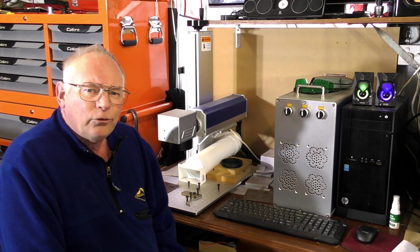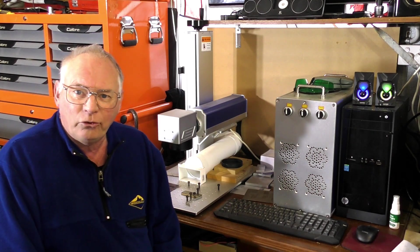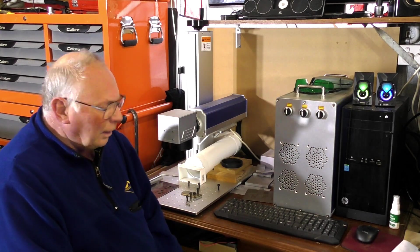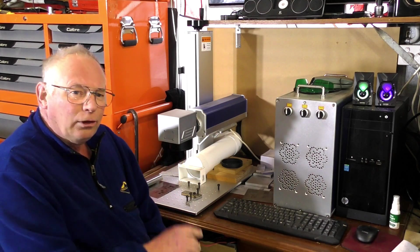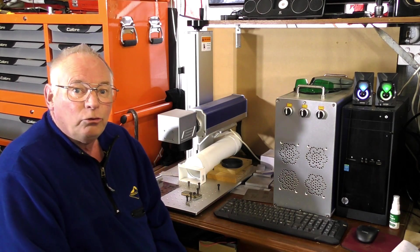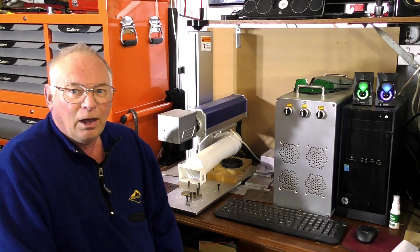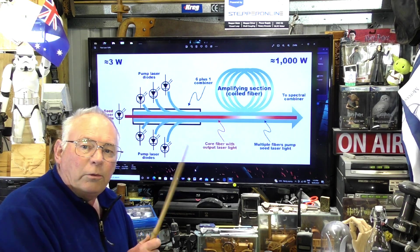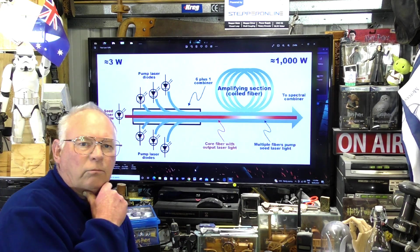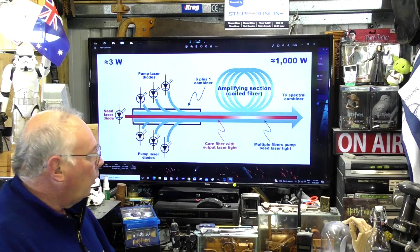Today I'm going to answer a few questions about lasers. The number one question I get asked about fiber lasers is: how can a 30-watt fiber laser output a peak energy of 24 kilowatts? Sounds strange, doesn't it? I'll show you how. Some of you may remember this diagram from the last video I did about two, two-and-a-half years ago about how a fiber laser works.